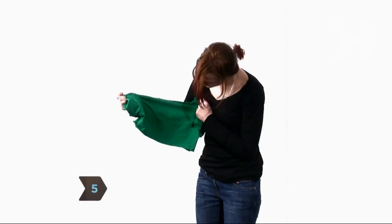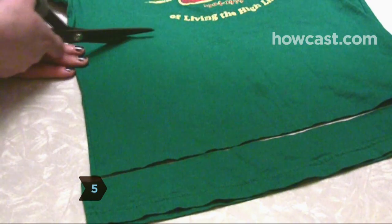Step 5. Take a too-tight t-shirt, cut off the top, trim with elastic in a funky pattern, and you've got a stylish tube top.